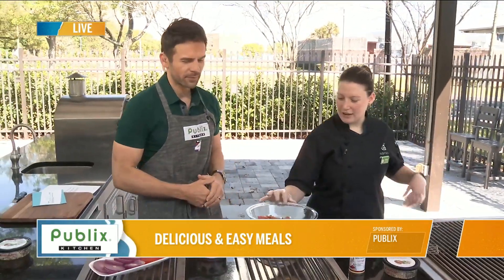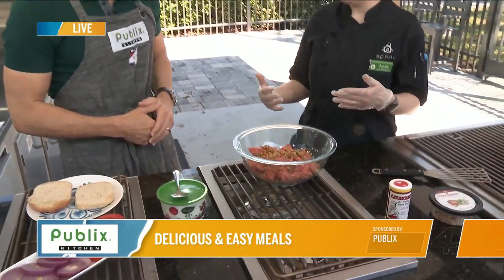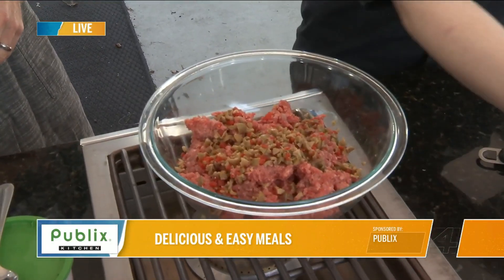So we already have our chopped olives in there. These are actually green sliced olives — they're called salad olives — and I just chopped them up a little more. They have some pimento in there, so it's a nice base flavor.